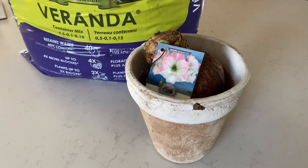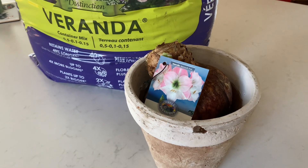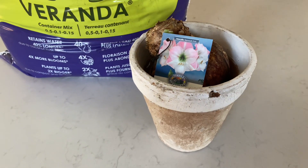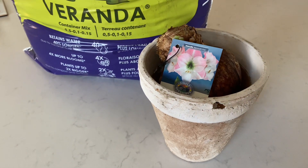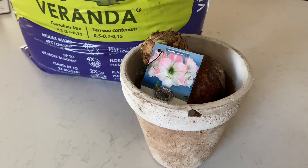Amaryllis is a very easy plant or bulb to put in your indoor garden — easy, no fuss, doesn't require too much care. It does not like too much water, so it's a nice bulb to plant in the winter and look forward to some winter blooms.